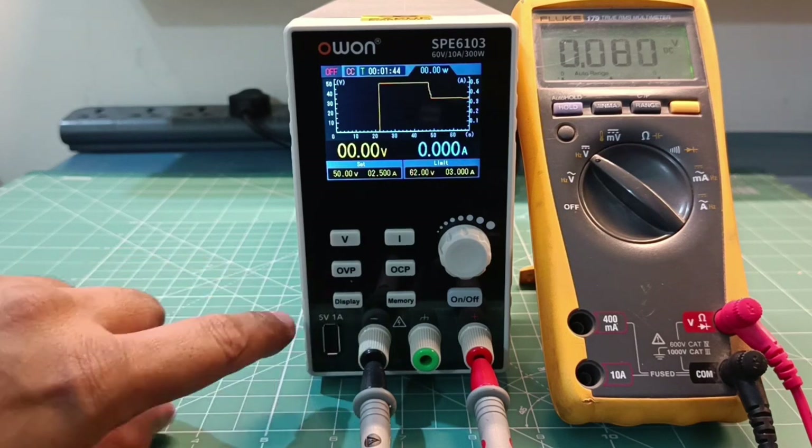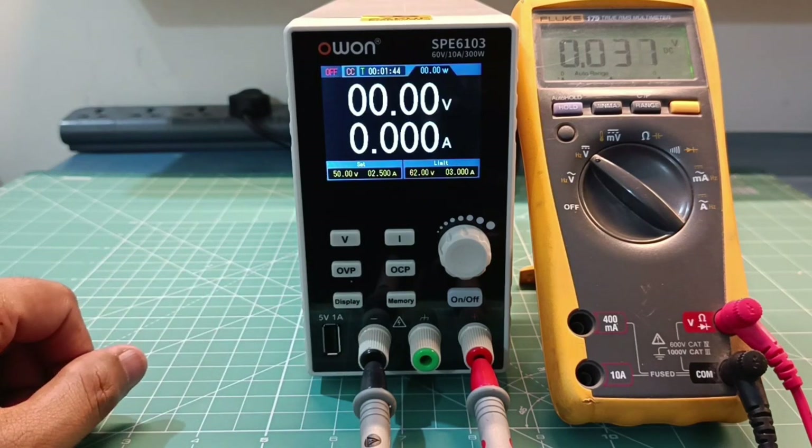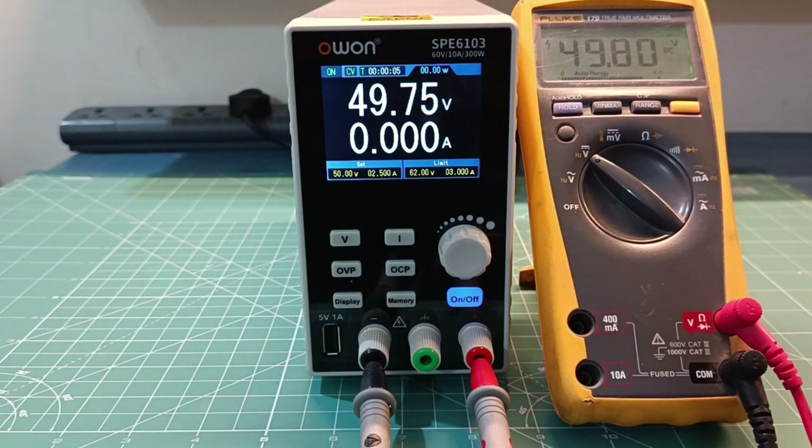This is the display mode button. Press it and a large numeric display will come up. I'll make it on and we are able to see voltage in large font. Now let me connect the load and show you how it works with the load.